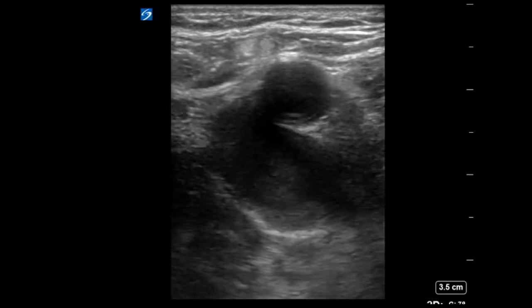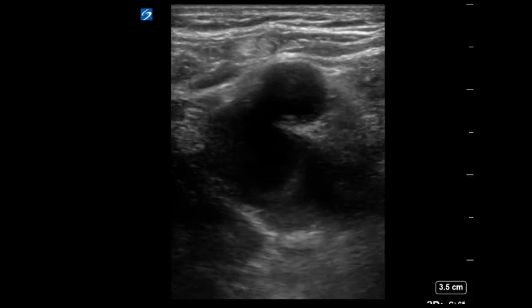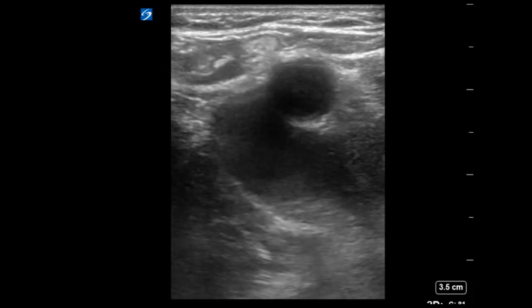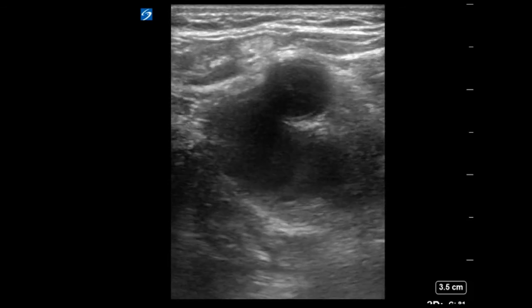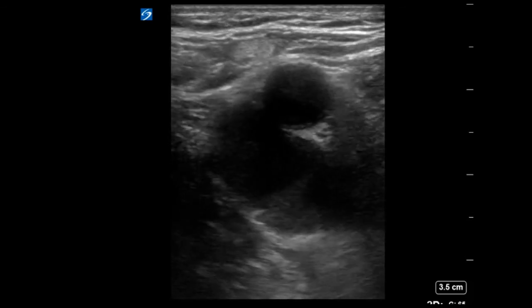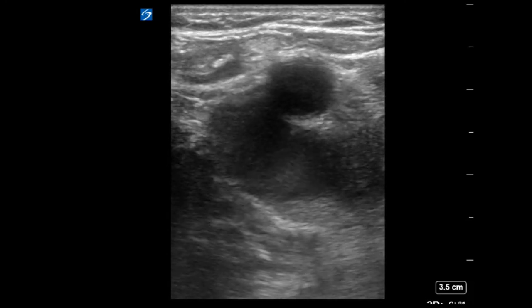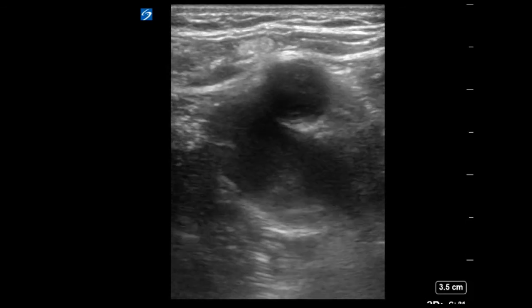Lastly, take a look at this vessel. Here we see echogenic material in the vein that seems to have turbulent movement. This is known as smoke or rouleau formation, which is a common finding with modern machines but is not known to be pathological. The vessel should still be compressible, which highlights why a positive DVT study requires a non-compressible vein, not only an echogenic vein.